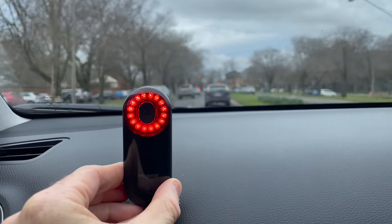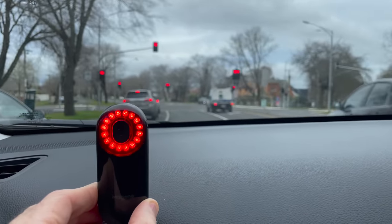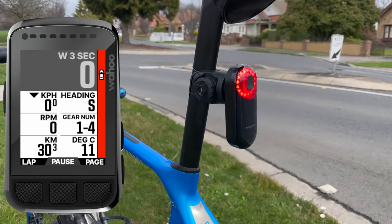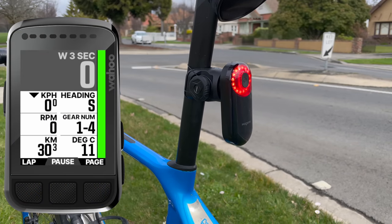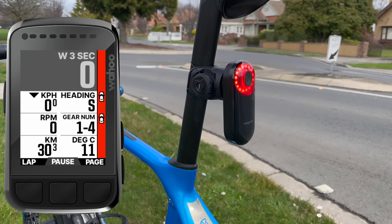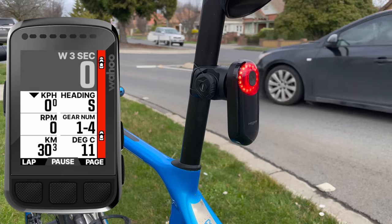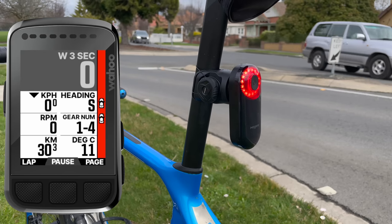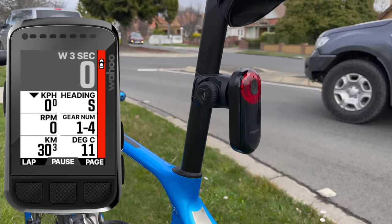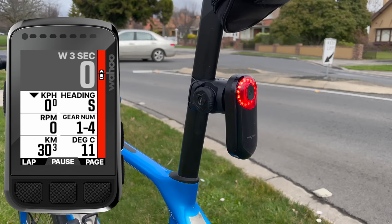With radar functionality confirmed working, here's a closer look at the light functionality. The brake light comes on for only a few seconds under heavy braking and then returns to the set mode — peloton mode in this case. This is also what happens on vehicle detection: the flashing mode only takes place for a few seconds upon initial detection, then returns to whatever mode you have set. This differs from the Varia radars, which continue to flash during the entire detection period until an all clear takes place.